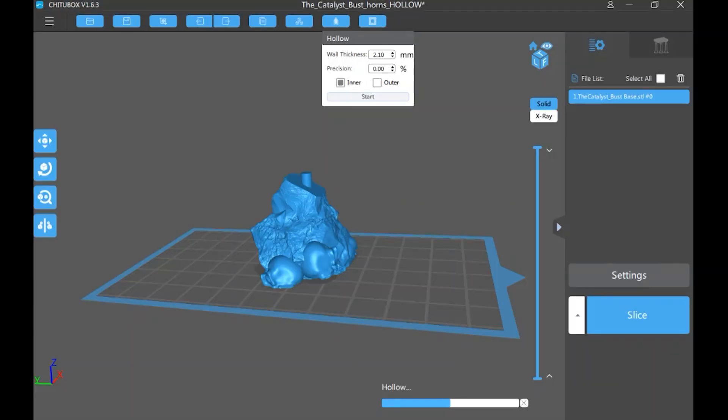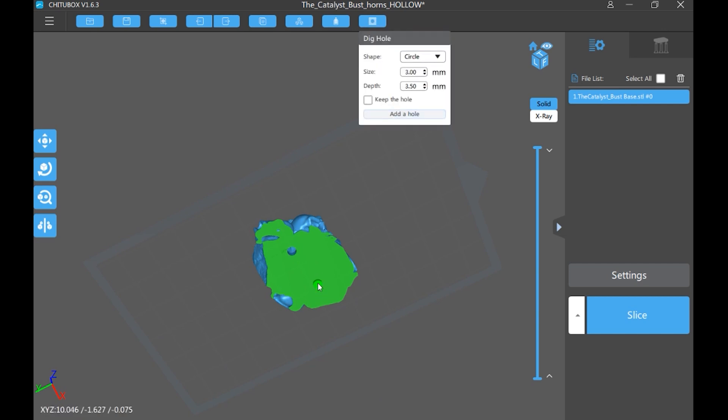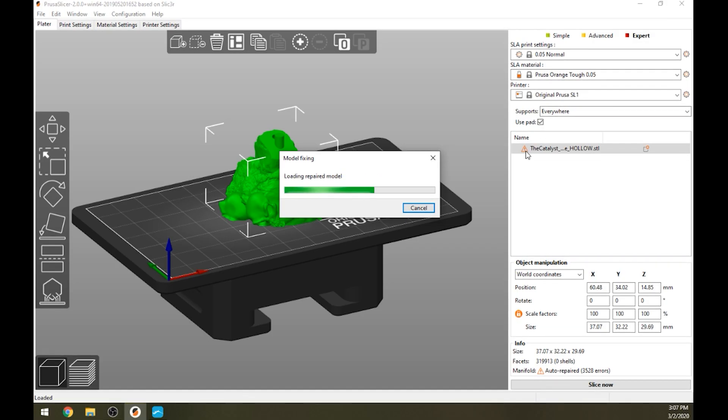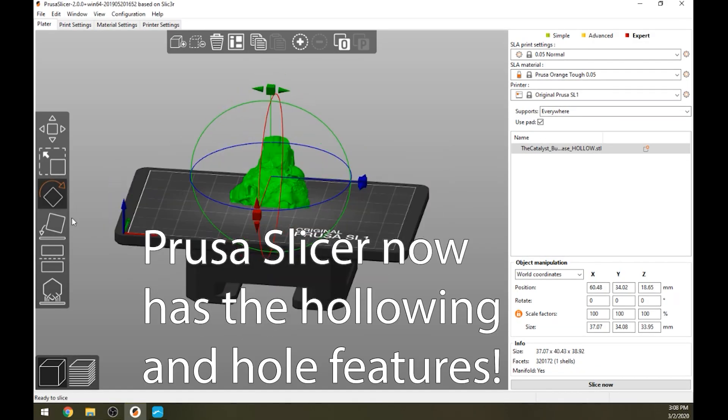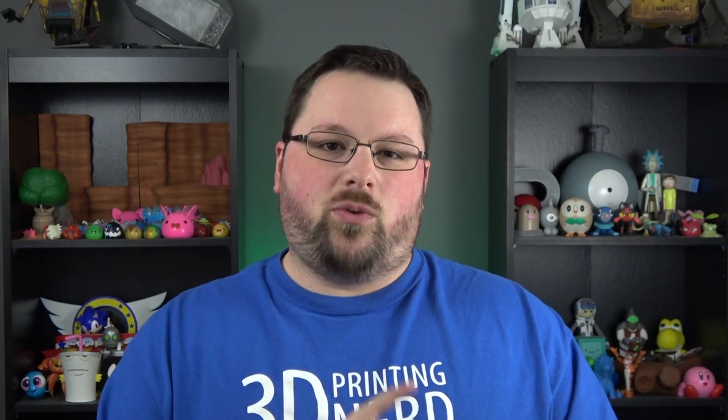Now to talk a little bit about the slicing. Chelsea hollowed it out and put holes in it, then Chitubox was used to add supports and then to slice it. There is a different profile for the Elegoo Mars versus the Elegoo Mars Pro, so we did use two different profiles. But we made sure all the settings were the same — like the layer cure time — just to keep things as similar as possible.